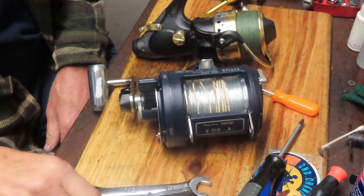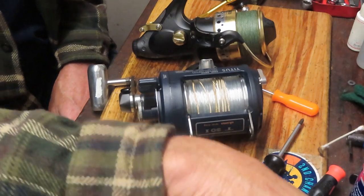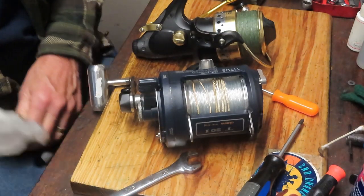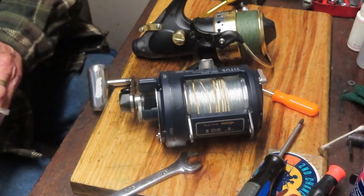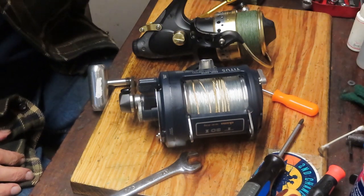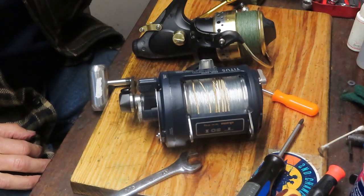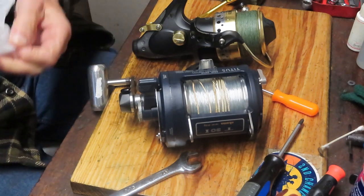Hi, this is Dennis with Second Chance Tackle. I just finished up a reel from Dick in Philadelphia. Dick likes to send me the unusual and the extraordinary. He sent me an Okuma Titus, which is a lever drag reel — this one's a two-speed reel — and it's in beautiful condition.